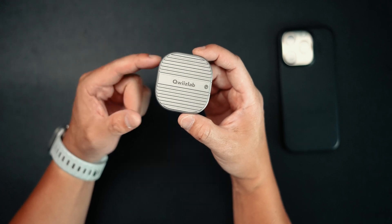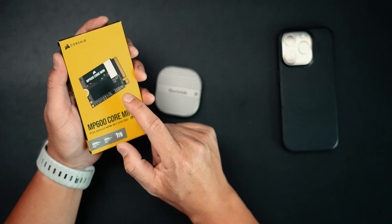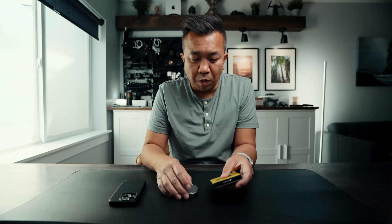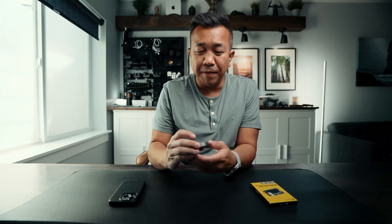So why record to an external NVMe SSD rather than a standard external SSD? NVMes are super fast. This is just the enclosure for the NVMe. Right here I have this SSD that's one terabyte, and it's an NVMe SSD. The NVMe comes separately, but everything else that you need with the case itself comes with it in this package.